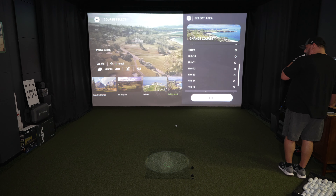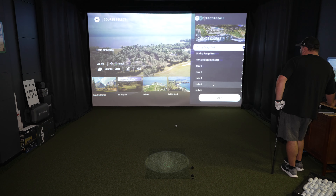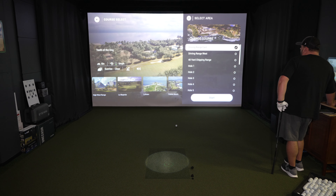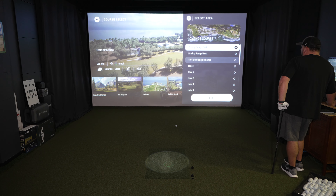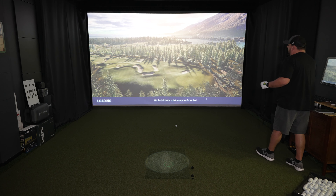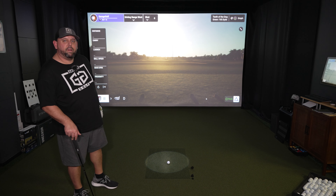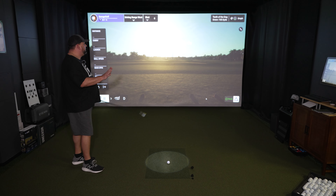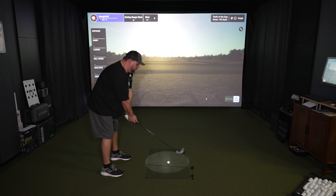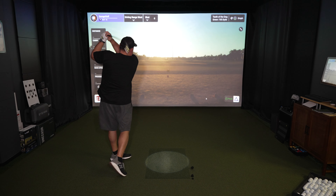Pebble Beach doesn't have a driving range — so this is all part of learning on the fly here. But Teeth of the Dog does — they not only have a driving range east, but a driving range west and a 40-yard chipping range. Let's go to the driving range west and see how that looks. And as you see behind me, this is the driving range west for Teeth of the Dog — definitely a much different look to it. Unique driving ranges per course — that's something really cool that we haven't seen yet with anyone.